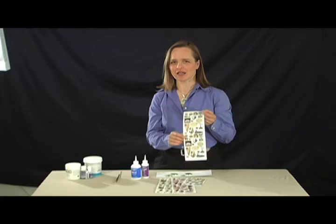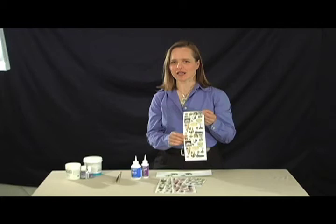In this segment we're going to be making collage jewelry using Nunn Design collage sheets and filling them with the Diamond Glaze and the DG3.